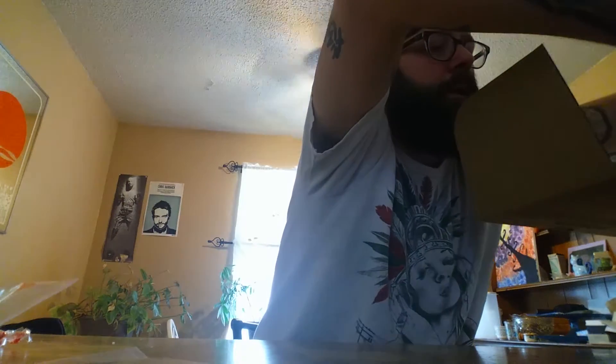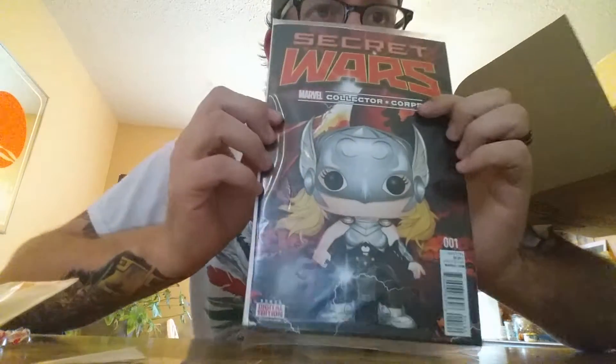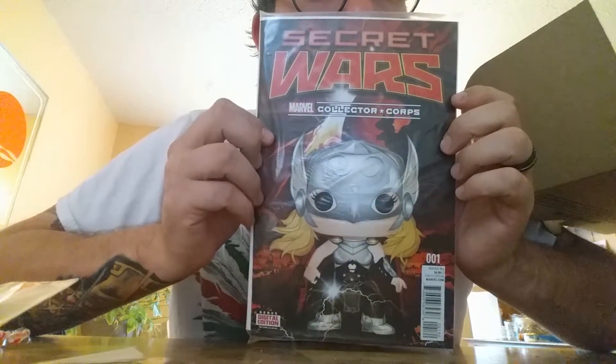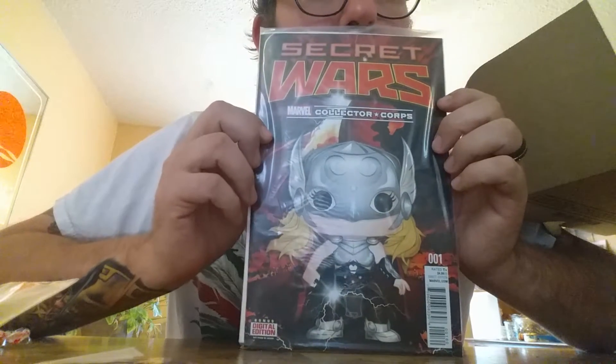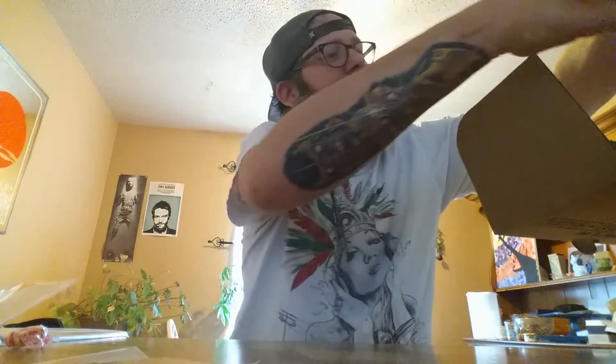Of course I could be wrong. Oh, check this out — I don't know if you guys can handle this, booyah! Secret Wars Collector Corps number one variants, pretty slick. And this is the sh** right here, guys.